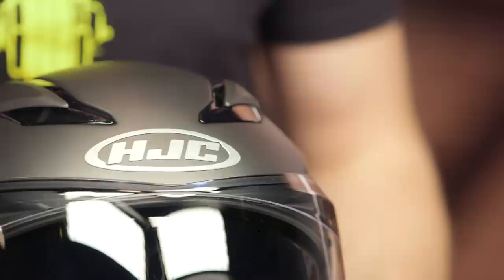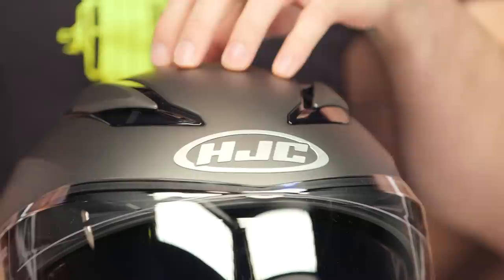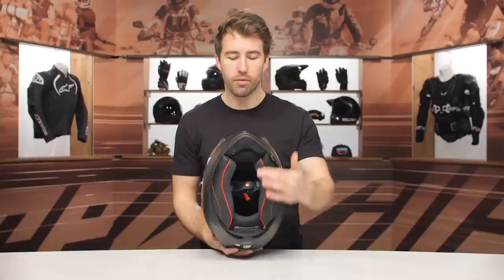We've got a fiberglass shell here with a two shell size construction. That break is right at the medium, and it's going to be three pounds, seven ounces in a size medium. It's DOT certified and you also have an ECE certification with this particular helmet — pretty impressive.